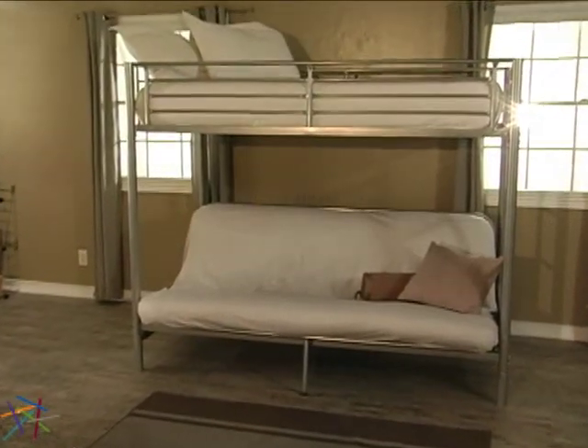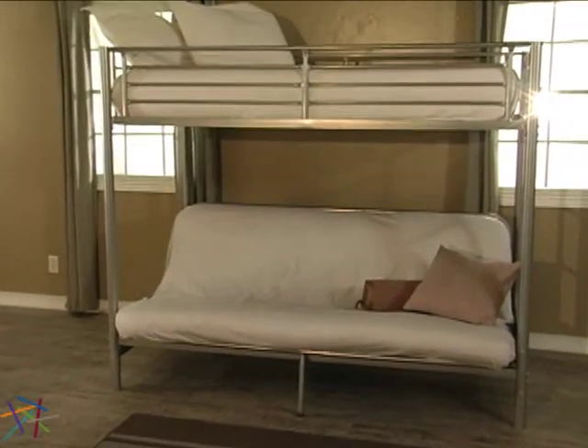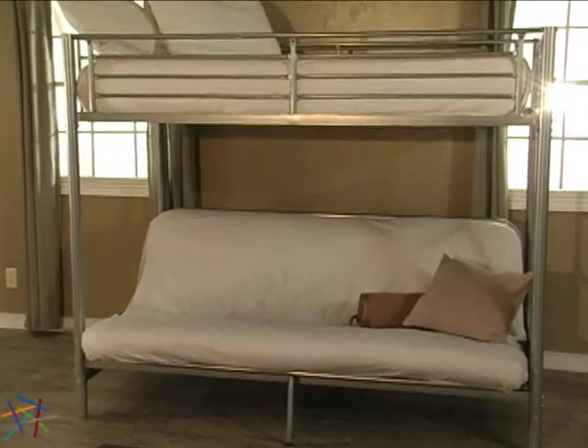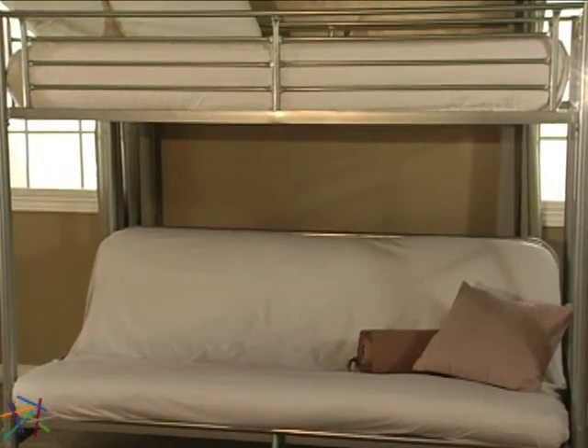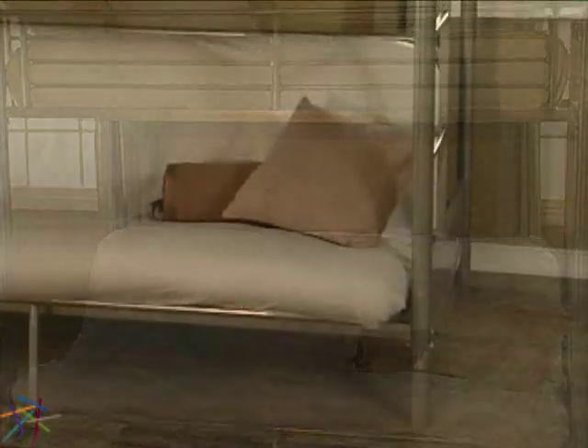Simple straight lines are featured throughout, adding a contemporary feel to any decor. No matter what colorful bedding your child requests, the subtle silver finish will be a perfect complement.